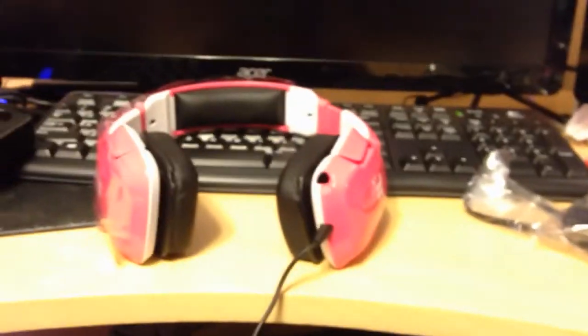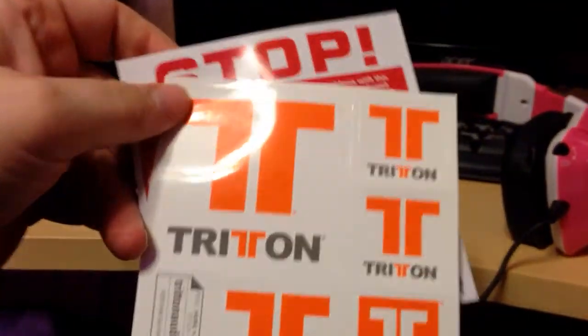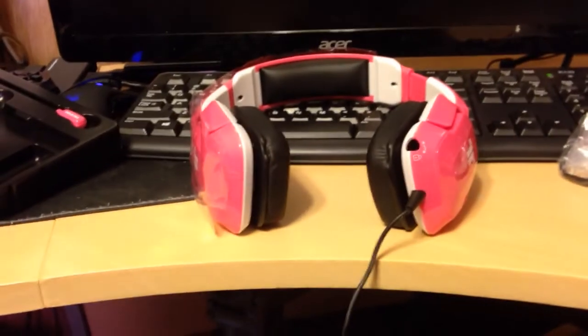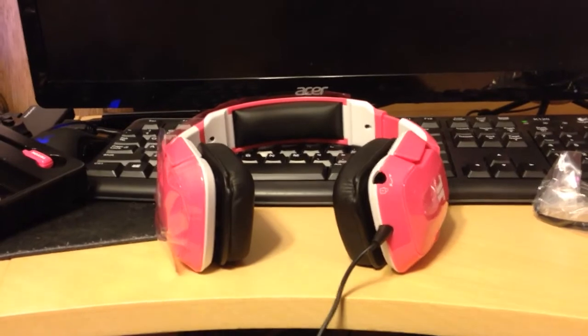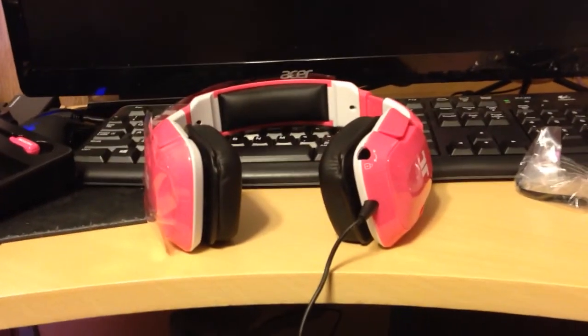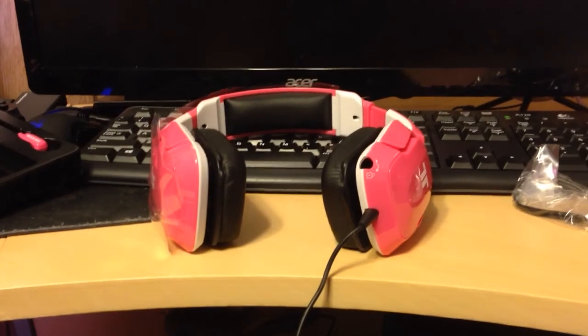So that was the unboxing of the Kendo Trident headphones. I also got Triton stickers — one, two, three, five of them — which is pretty sweet. And there are my accessories over here. It has a removable mic, which is awesome. I hope you guys enjoyed this. Comment, rate, subscribe, and thank you for watching. Can we hit ten likes? I'll talk to you guys later. Bye guys, have a nice day!